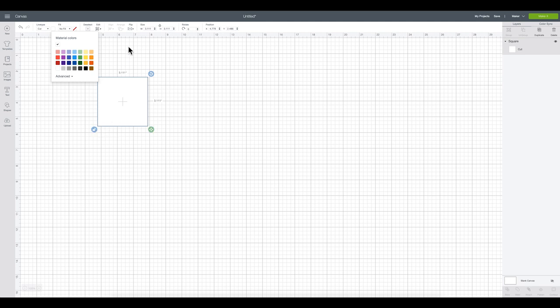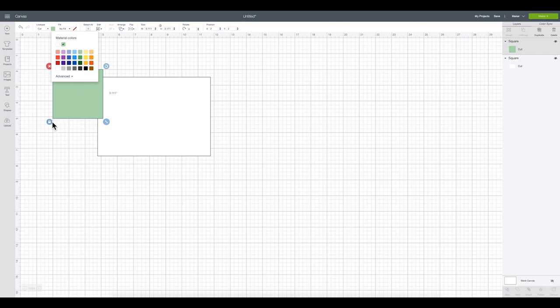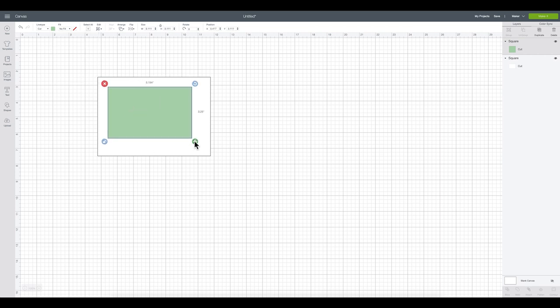Here we are in Cricut Design Space. First we're going to go to Shapes and recreate the size of our watercolor paper. I'm going to make it white, unlock it, and set the width to seven inches and height to five inches. Then I'm going to create another square, make it green to represent the watercolored area, and size it to about five and a half by three point seven five inches.